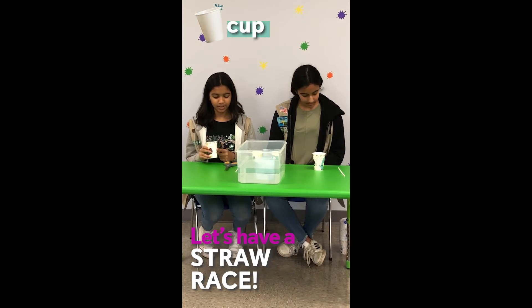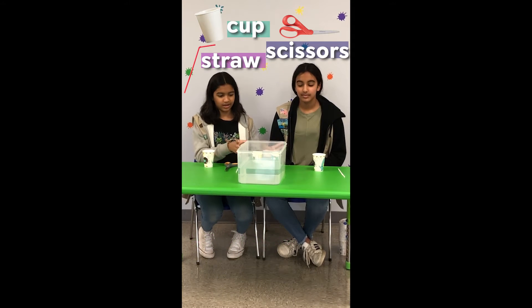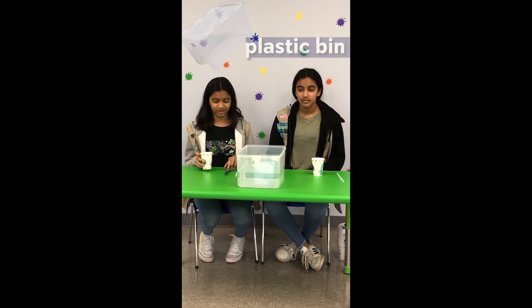So first you want to have a cup, a straw, a scissor, and a big tub that you fill with water for your race.